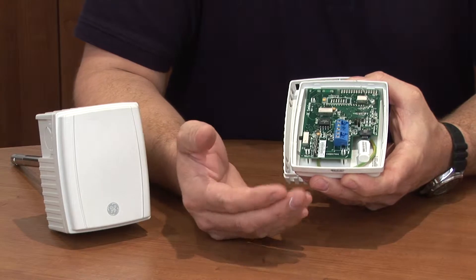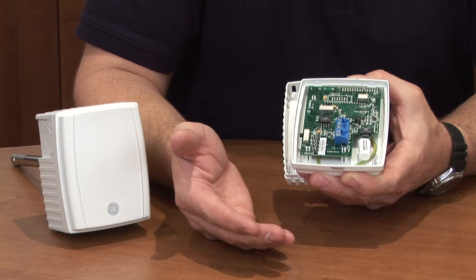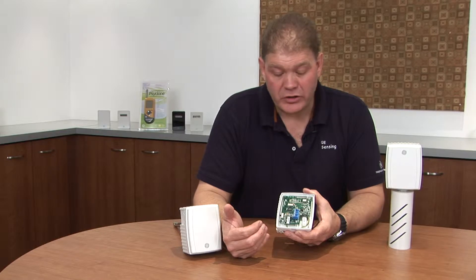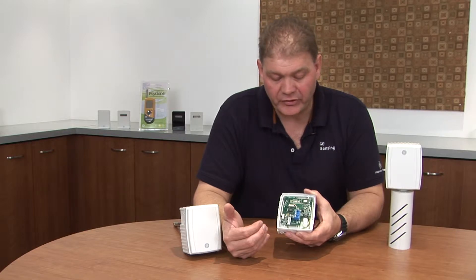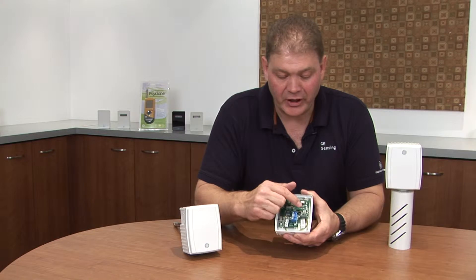The transmitters come in various temperature options for both passive and active — you can see these options on the data sheet. These transmitters have multiple outputs that are user configurable, so you can choose a 4 to 20 current output, a 0 to 5 voltage output, or a 0 to 10 output, and this is achieved by moving these various switches and jumpers.